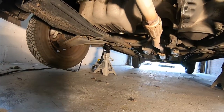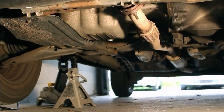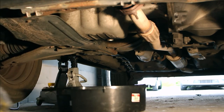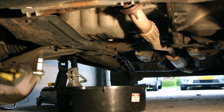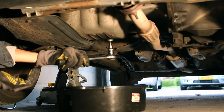Now we need to locate our sump drain plug, which for me is located right here. We can slide our oil catch pan right underneath, then break loose the drain sump plug, which in my case had to be done with a breaker bar. When the oil plug is broken free you can loosen it all the way down with your fingers.